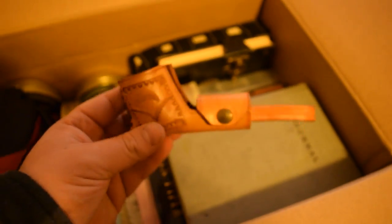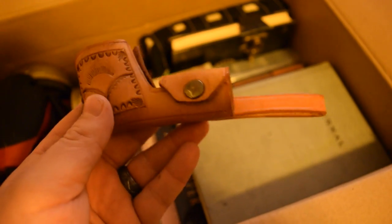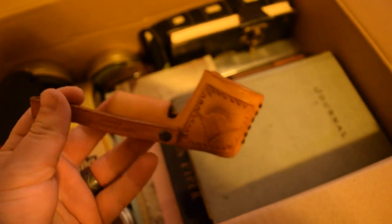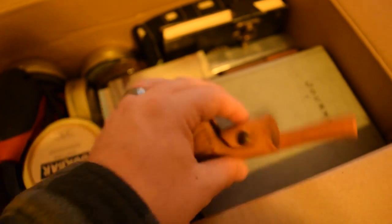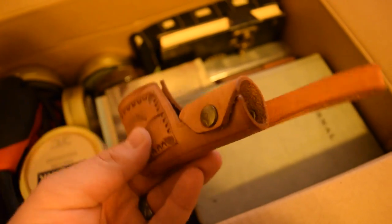Okay guys, check this out — this is a pipe holster. Handmade. I'm going to have a contest coming up, a giveaway for 1,000 subscribers, and I think this will be part of the winner's package — a pipe holster.